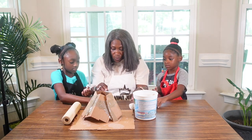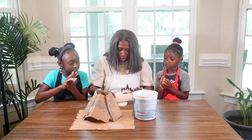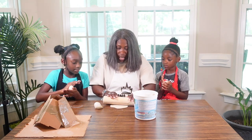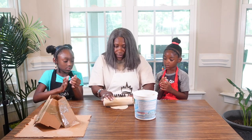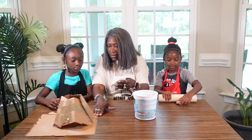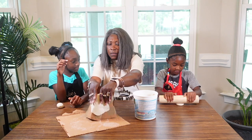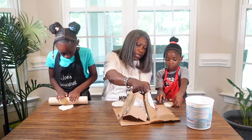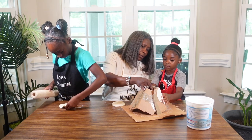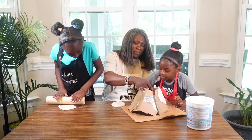Then we're gonna roll it out. I'm gonna do my roll out and show you guys what we're gonna do. So guys we're gonna roll it out like this and then we're gonna place it - put it like that. Okay, this is our first piece. Take your piece and you're gonna place it. Don't put your face in it!